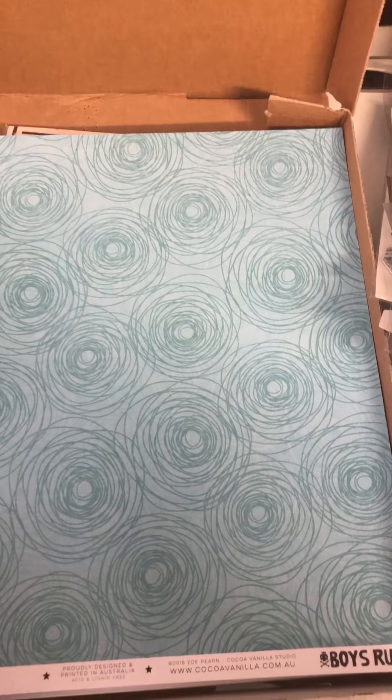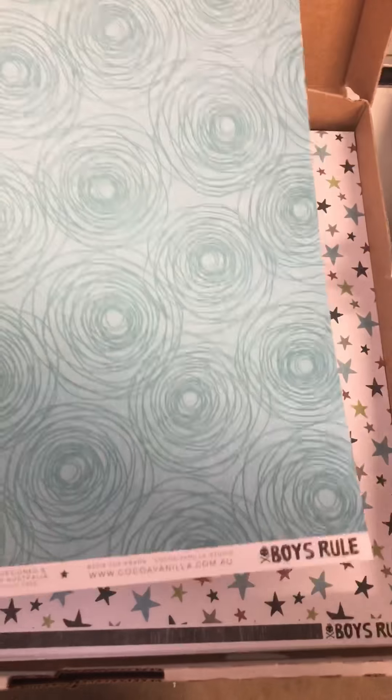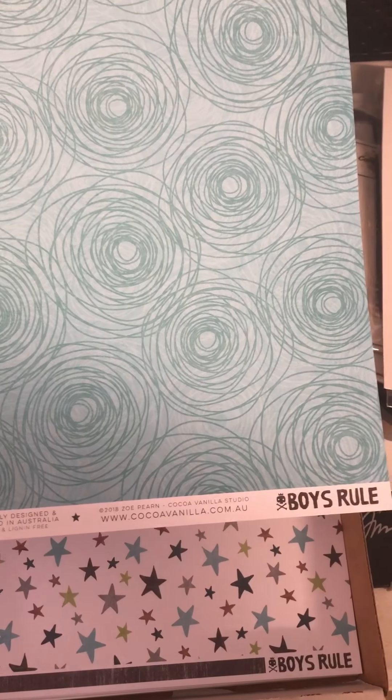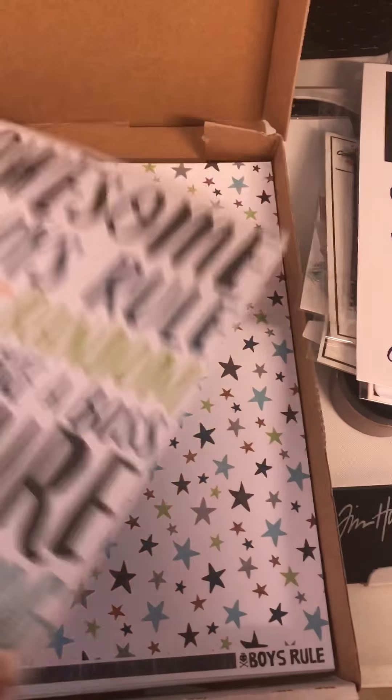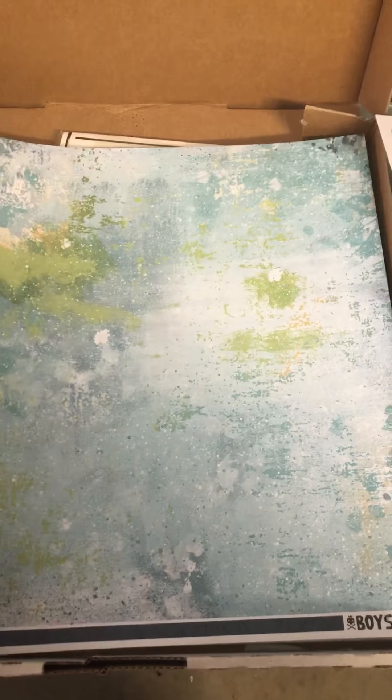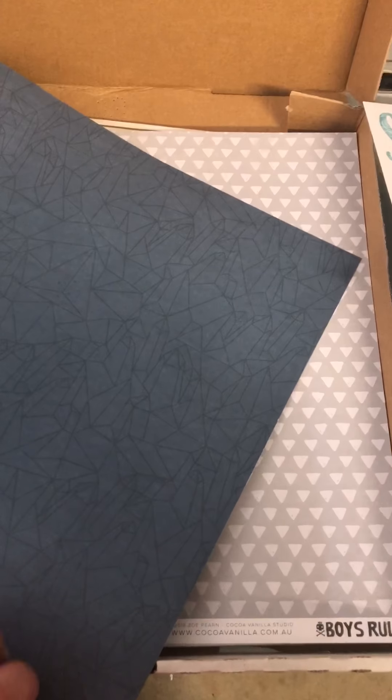I believe I got the mixed media kit and the bonus kit. I have some papers here - these are all from Cocoa Vanilla in the Boys Rules collection. There's this one, this one, and that one. Oh, I really like this blue and green paper - it's very grungy looking. And there's a blue one too.